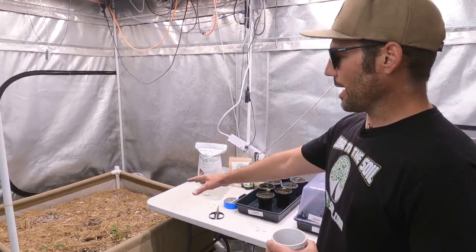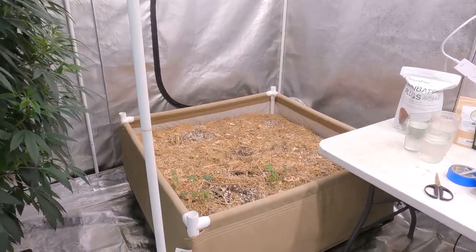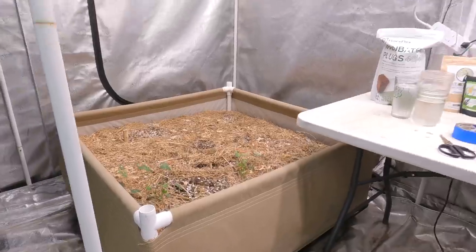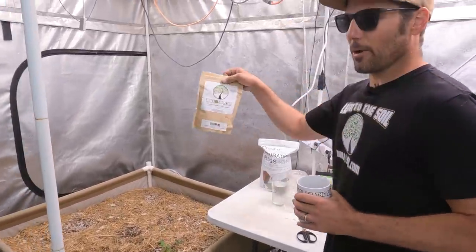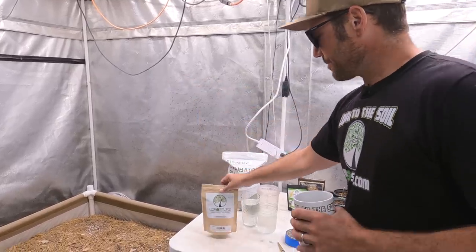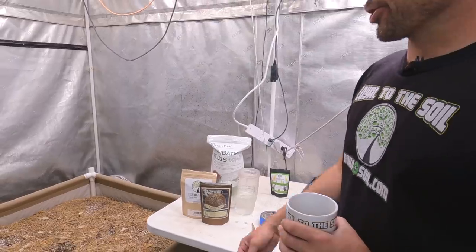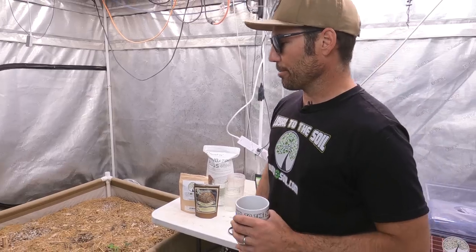We've got a bed we're going to want to bring back to life, and today we're also going to apply some cover crop. I've got some 12-seed cover crop and some Rootwise, and I'm going to mix the two together, sprinkle it on the bed, and water it. I'll show you my process for what to do when there's some mulch — otherwise it's really simple. We'll also talk about re-amending that bed and working some cover crop back in as what they call green manure.